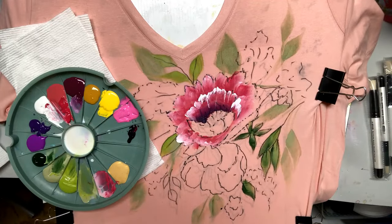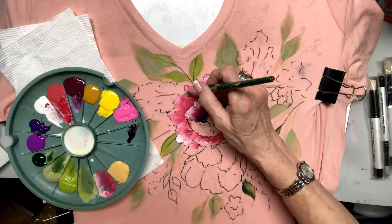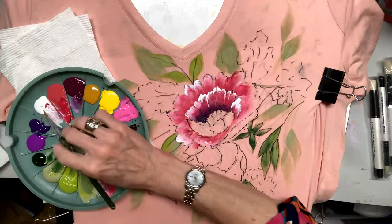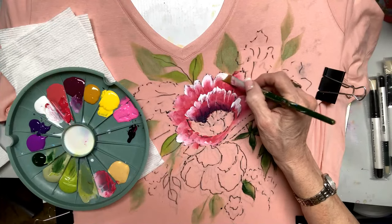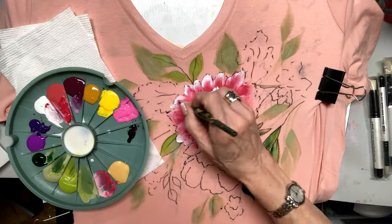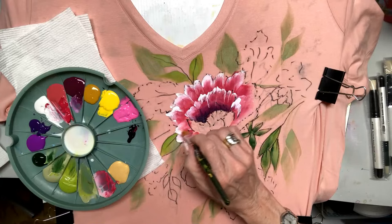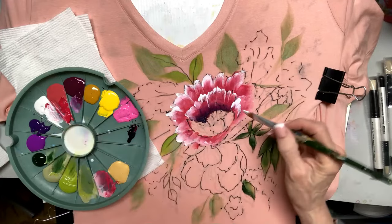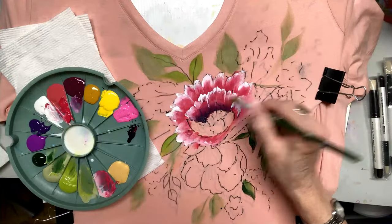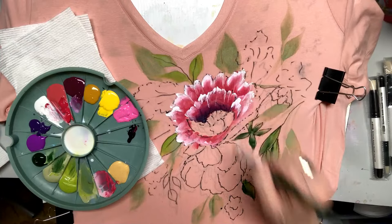I need to buy some new shirts — I want to paint my roses and stencil words on it. I just went to Walmart and got these for about seven dollars apiece. I'm teaching tomorrow; we're doing lots of fabric paint at my studio with my students. I wanted to have some extra shirts — my shirts are pretty worn out. So that's why I'm excited about the Country Charm one I just finished.